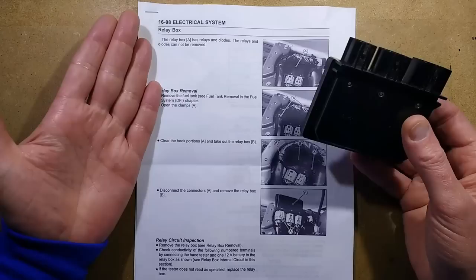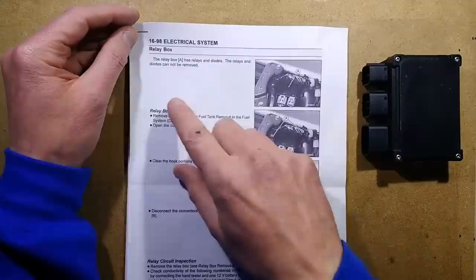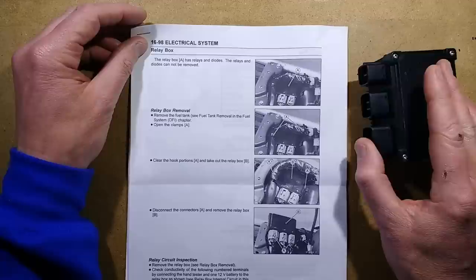I know you're not all into bikes, but I'm making this video because ultimately it's quite interesting to see how to diagnose things and see if it is serviceable. Adrian sent this set of sheets which give basic information. It says the relay box A has relays and diodes — it is literally just relays and diodes.